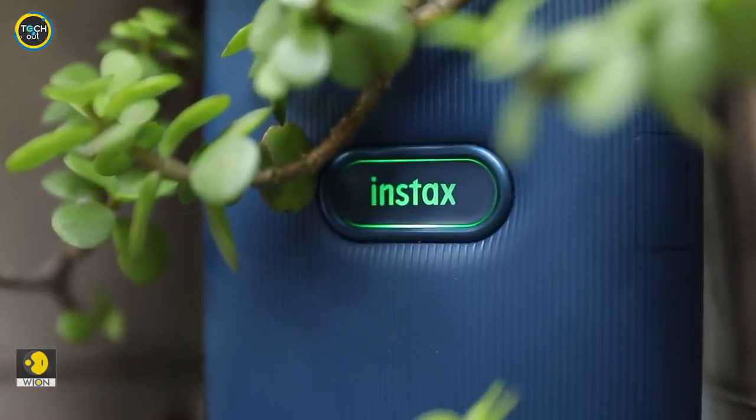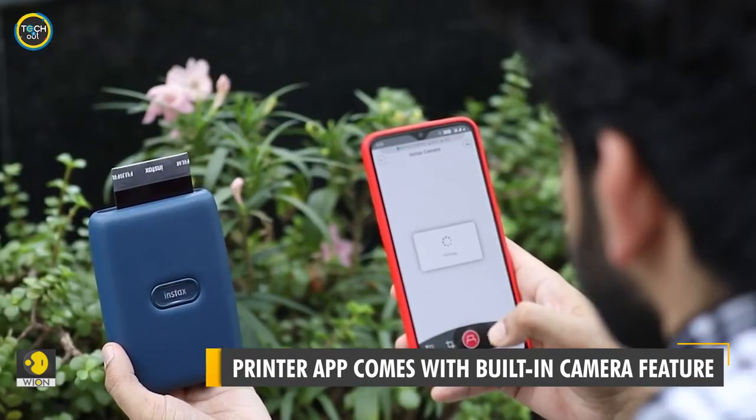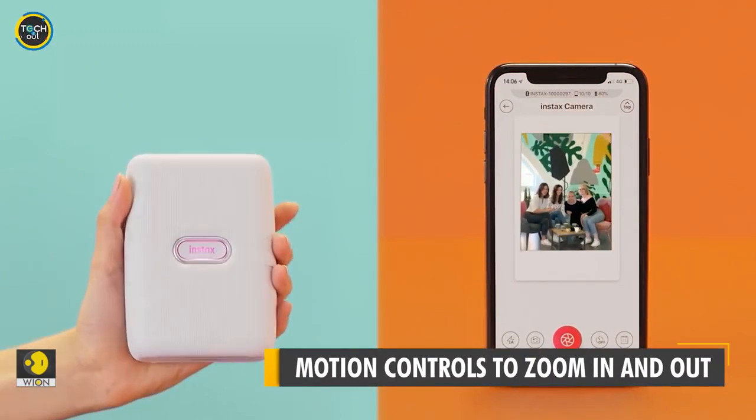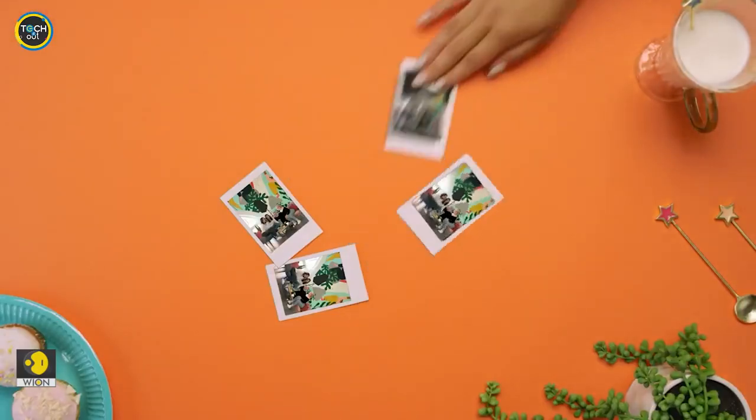And it doesn't end here. You can capture a current moment right from the app itself and print in real-time. The gesture-based zoom controls make it easy to set up the right frame. Once you are ready to go, press the Instax button. And there is more — we haven't yet explored the fun mode.